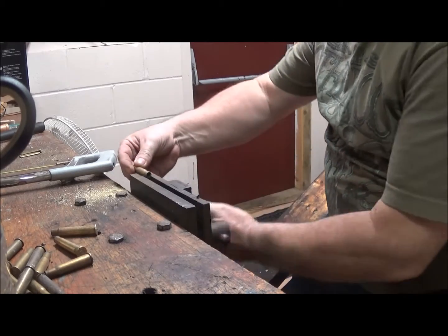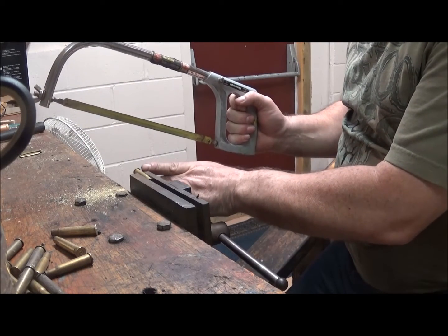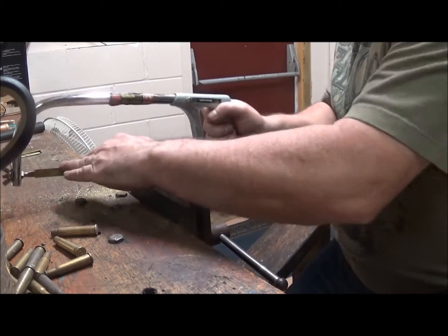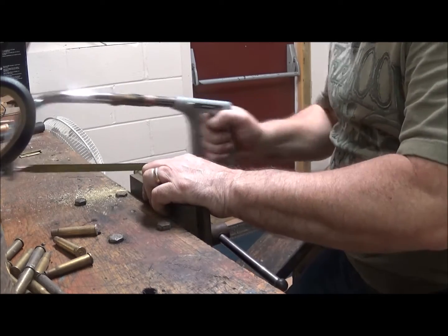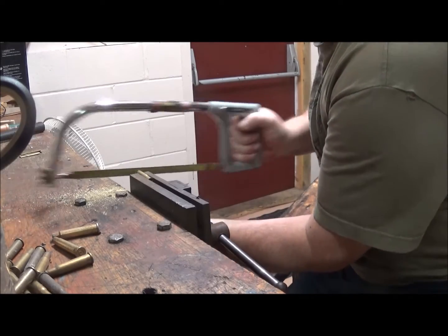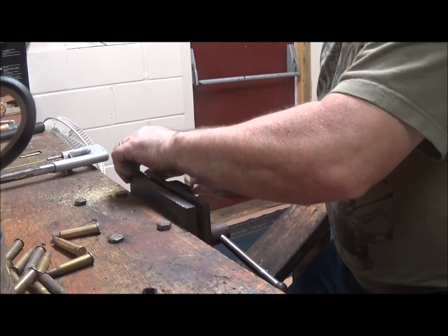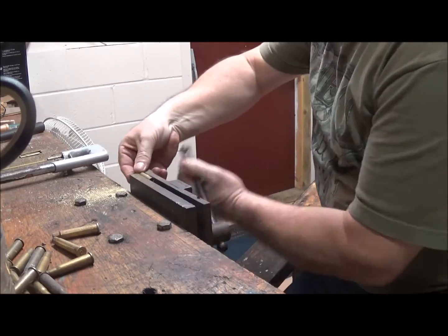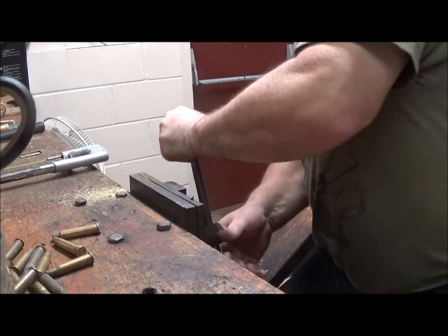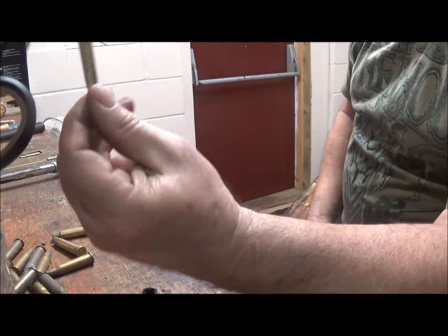First thing you've got to do is get a casing, put it in the vise and squeeze it a little bit. Then take a hacksaw and saw it about a quarter inch back from the back of the casing. Put it a little further in the vise and just squeeze it together. You end up with something like that.